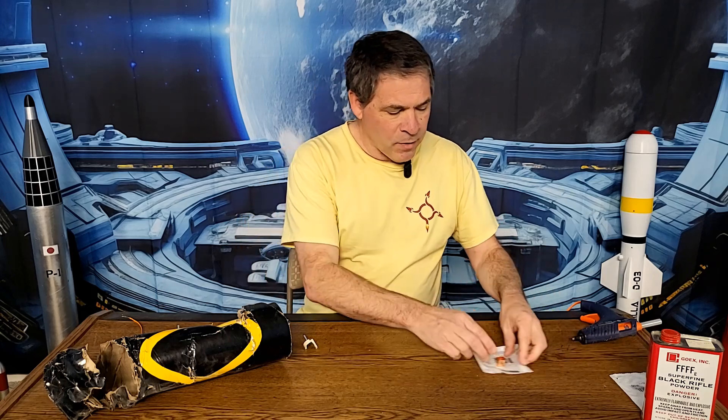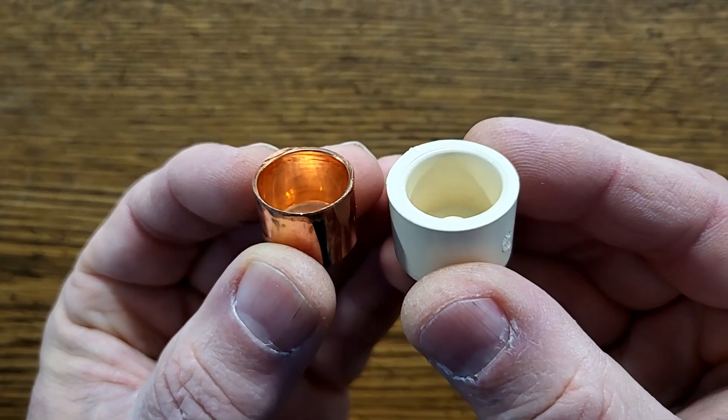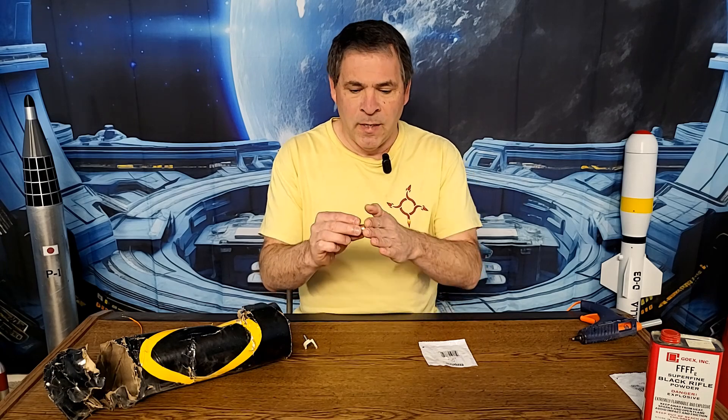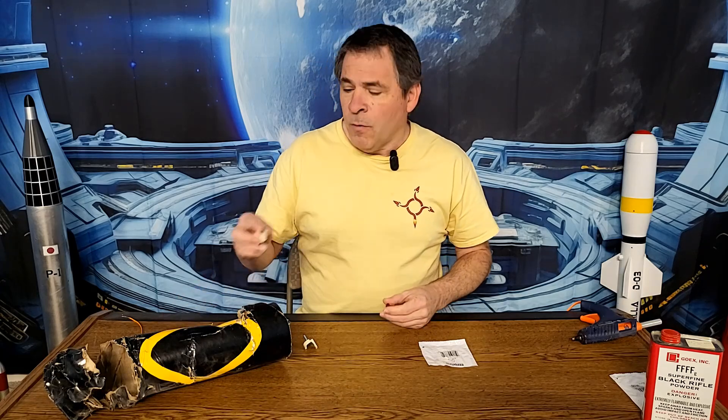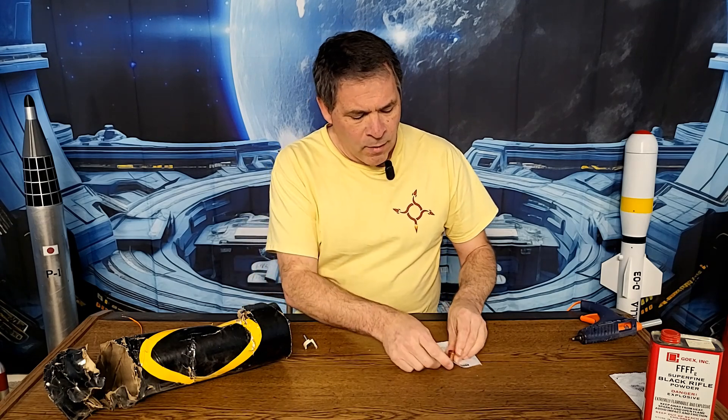So if we can't make the membrane over the black powder weaker, then we need to make the cap stronger, and I've got a couple of choices here. First I purchased a half-inch copper plumbing cap. This is very similar in size to the cap we're already using in plastic, but obviously metal is going to be a bit stronger. The only thing I don't like about this cap is that it has a rounded bottom — we do mount a screw through it to attach it to our electronics bay, and the screw just won't get a good sandwiched fit on the rounded end.